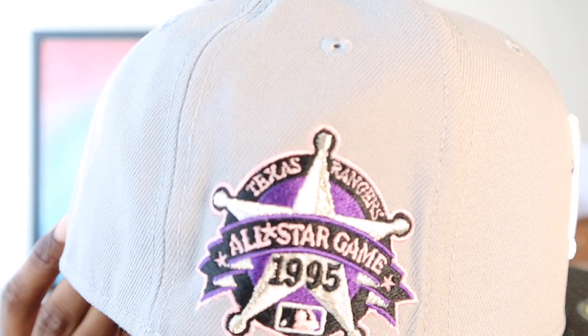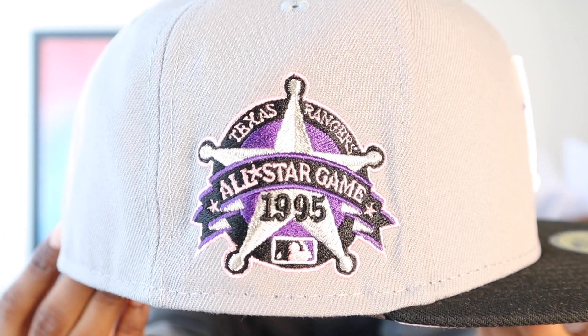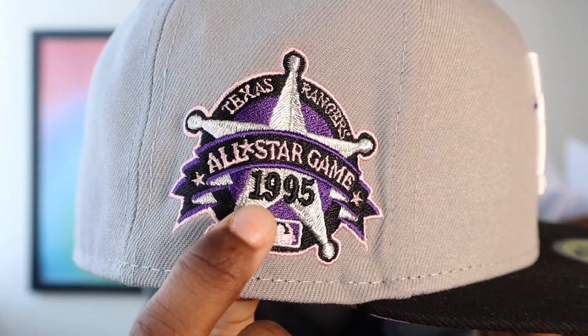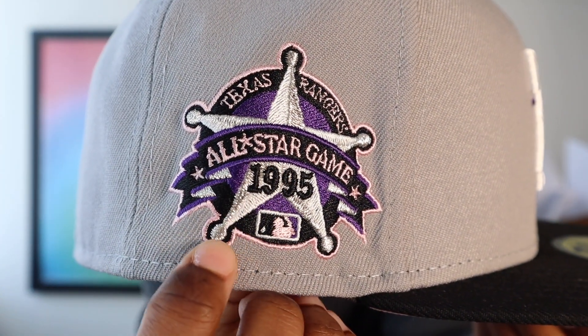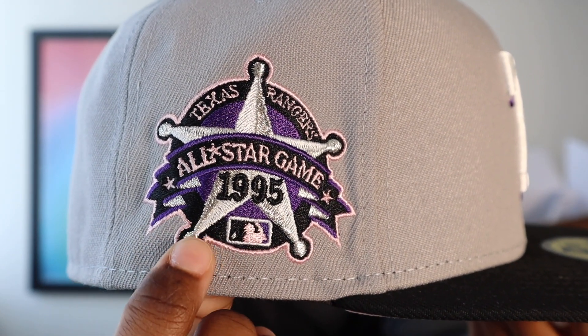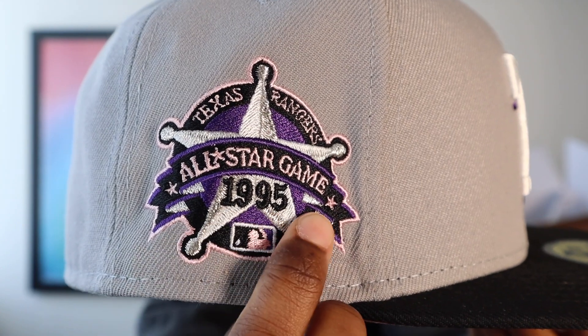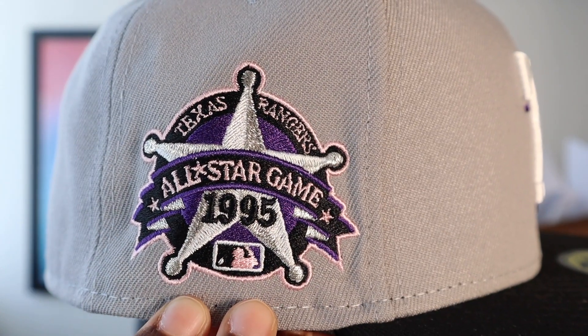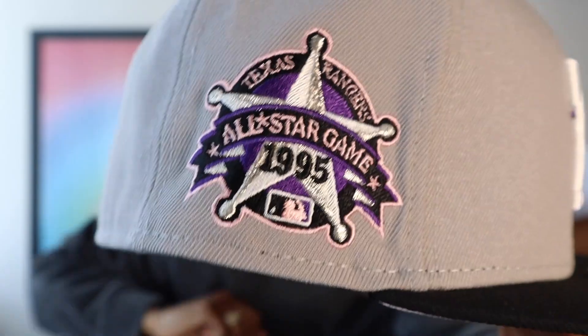Black button on top. What I really like though is that side patch — 1995 side patch. If you look in there it's got some metallic threading inside the star. On some of the panels it's like alternating — metallic, then white, then metallic, then white. Y'all can see the vibes. I thought that was a really nice touch.